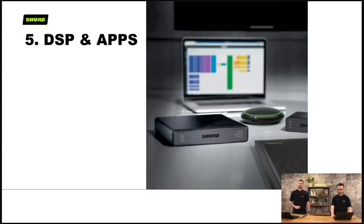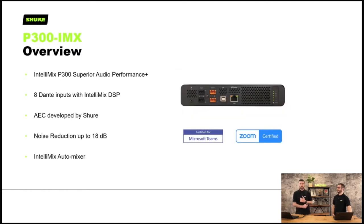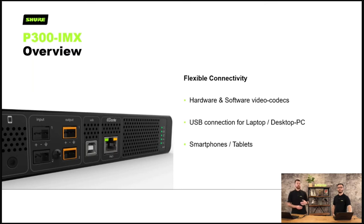Next we'll go onto DSP and apps — DSP stands for digital signal processing. We have the P300 as our main DSP. It has superior audio quality, Intellimix onboard, noise reduction up to 18 decibels, and AEC developed by Shure. It has flexible connectivity so you can connect to hardware and software codecs, which is really important as everybody seems to be moving into software platforms. It has a USB connection for laptop and desktop PCs, and you can connect smartphones or tablets.